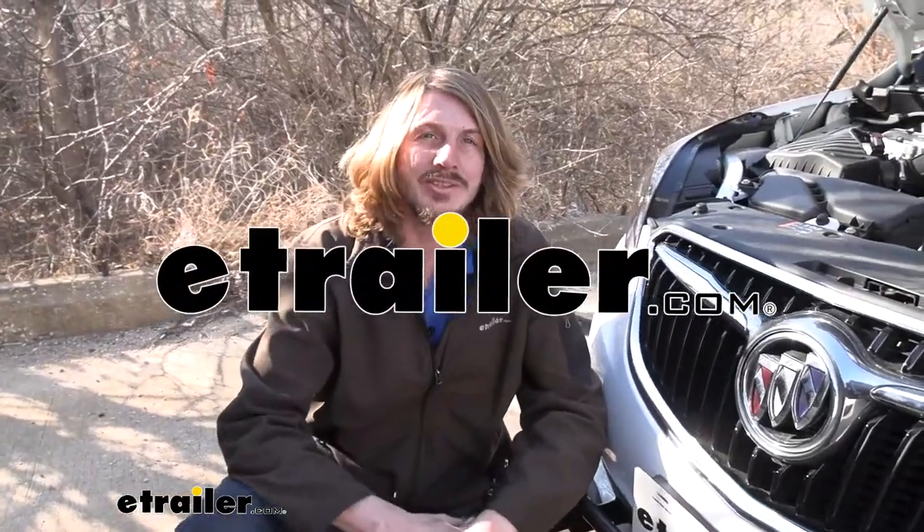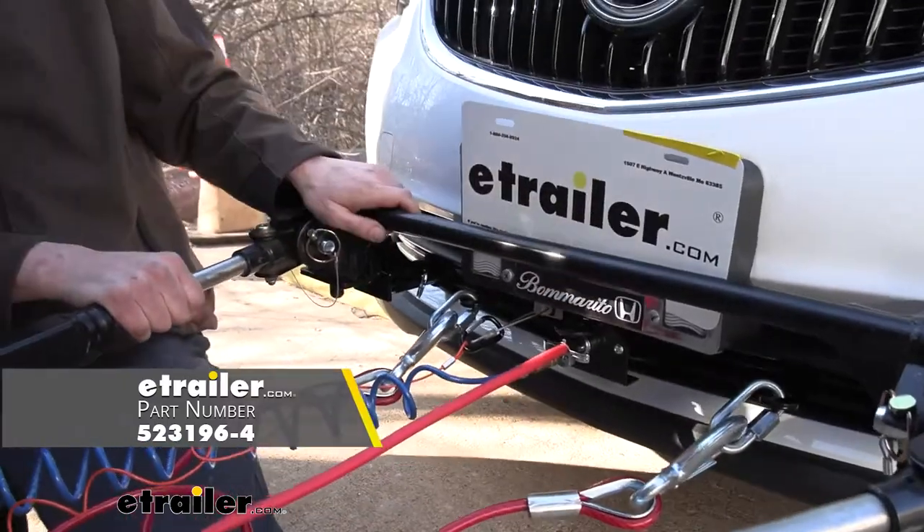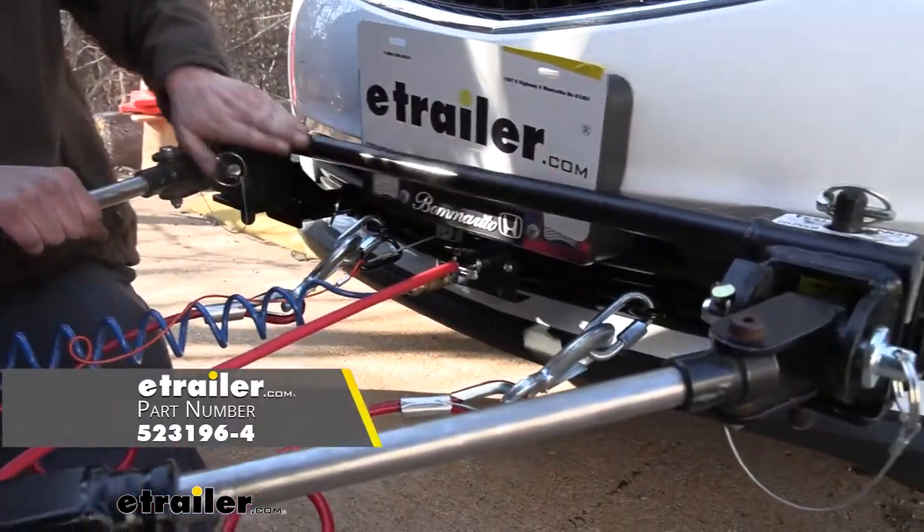Hi there, Buick owners. Today in your 2020 Buick Envision, we're going to be taking a look at and showing you how to install Roadmaster's crossbar style base plate.